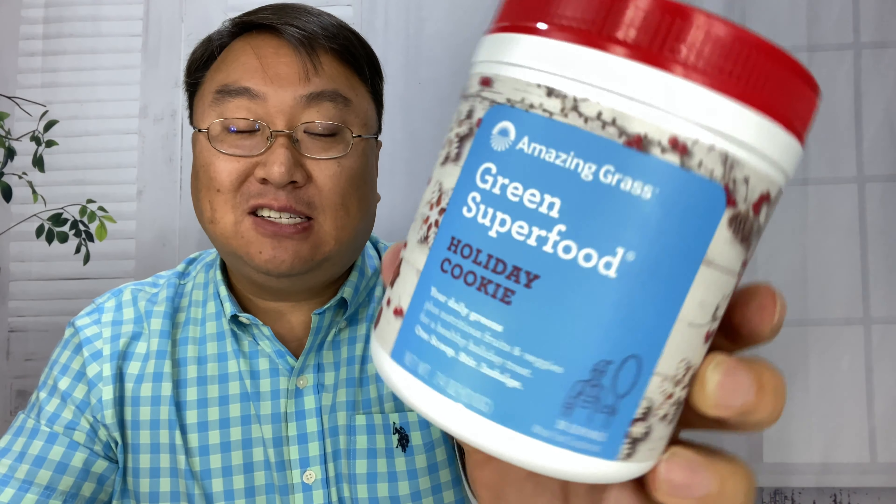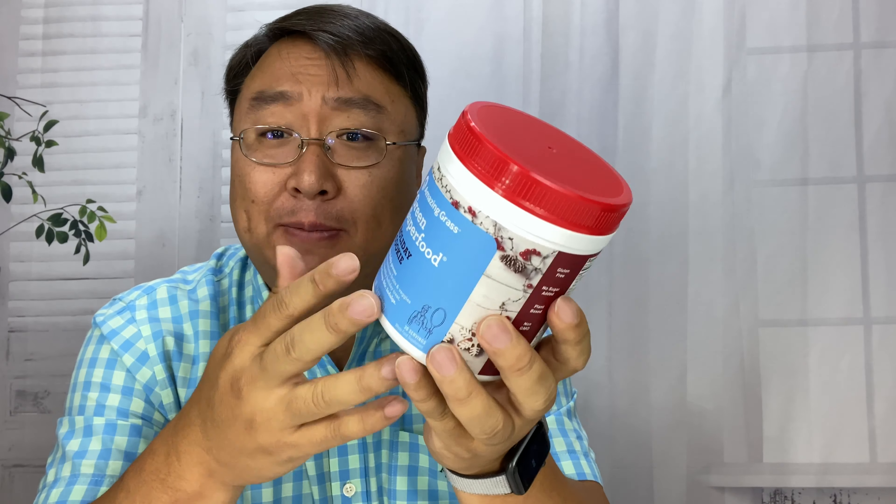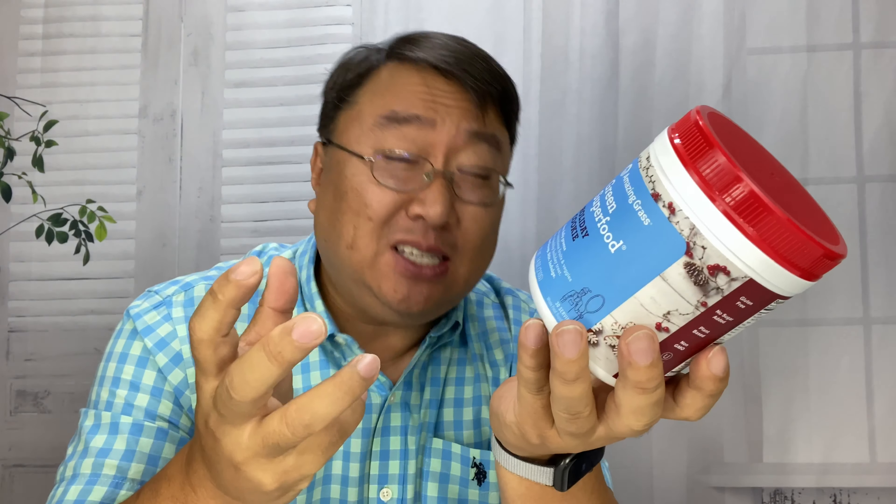I just picked this up. It's by Amazing Grass. I've been drinking some of their vegetable drink, the green drink mix. It's got alfalfa, wheatgrass. It's supposed to be good for you, make your body a little alkaline. And it's been pretty good, but the taste is something that is definitely acquired.